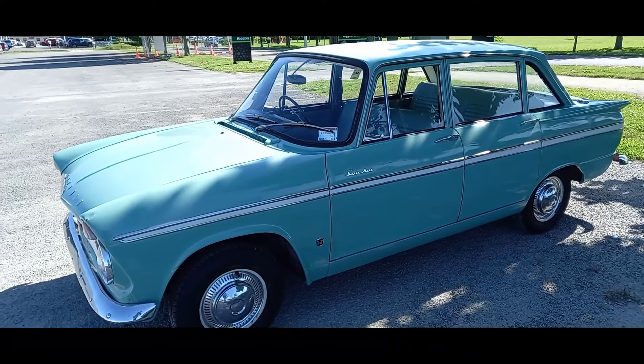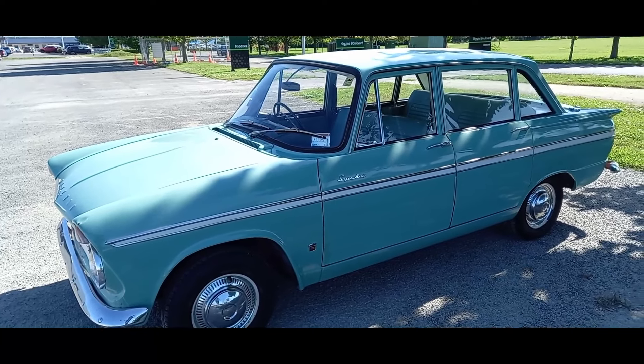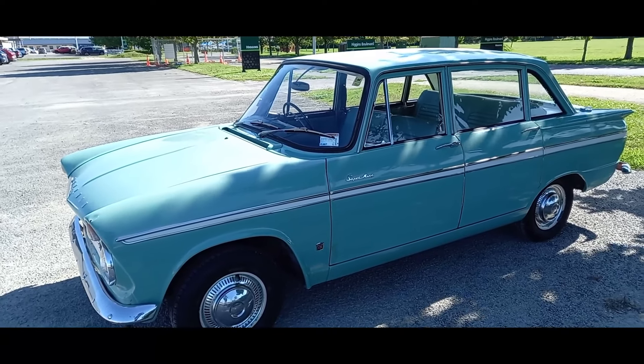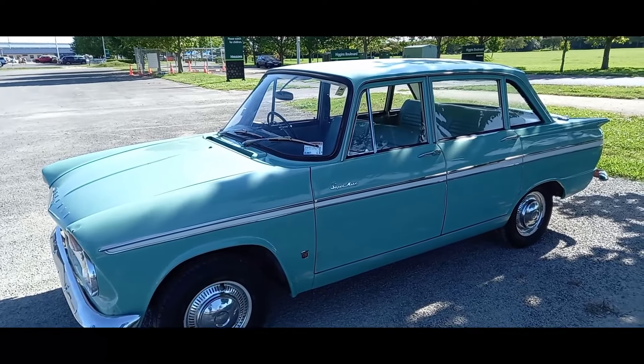G'day guys and welcome back. In today's video I thought I would take the helmet out onto the open road so that you can hear how it sounds and handles at higher speed. It's a beautiful day for a drive so I'll see you out there.